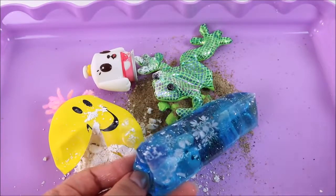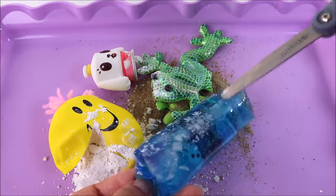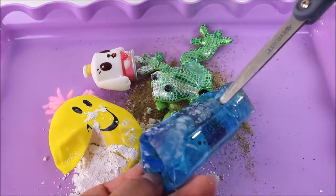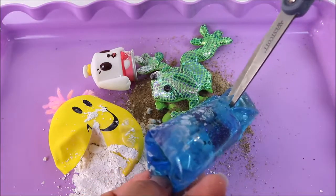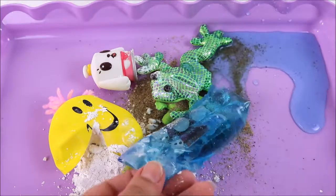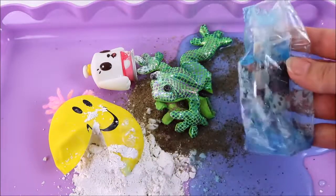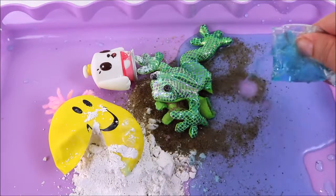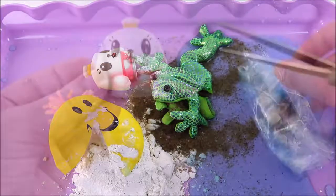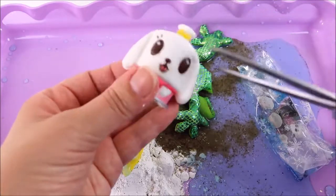I'm going to make a really small snip because that is going to go everywhere — very carefully. It's blue! I thought it'd be clear water but it's actually blue water — cool! It's like this blue glittery water — awesome!